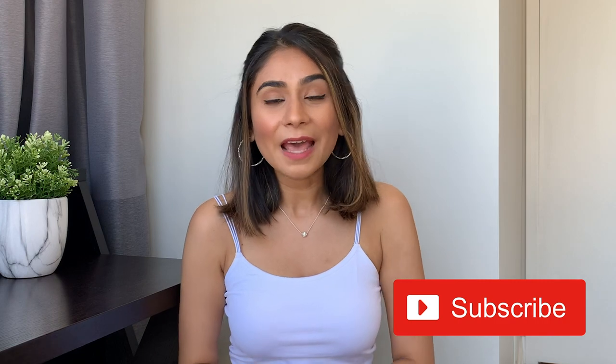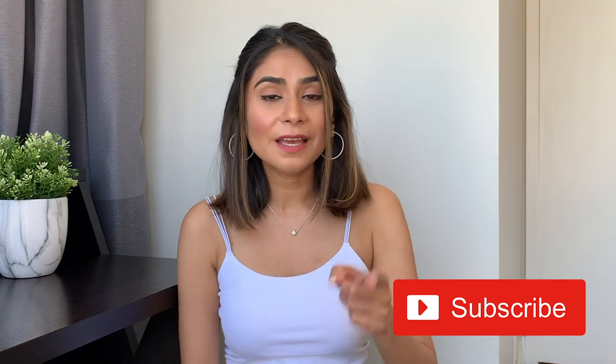Please hit the subscribe button and the bell notification so that you can get an update every time I upload a new video. So without wasting any more time, let's get started.